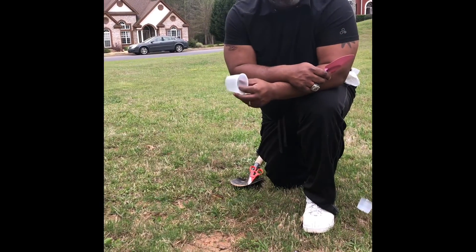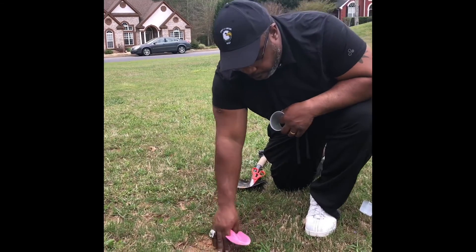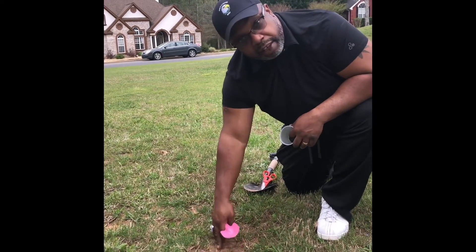Here at the hole where I've already picked — you want to find a soft area. Preferably if the ground is wet, it makes it a lot easier.